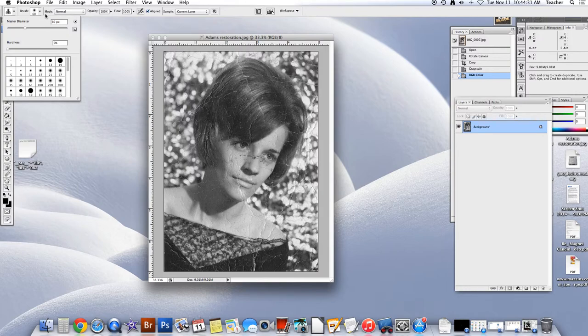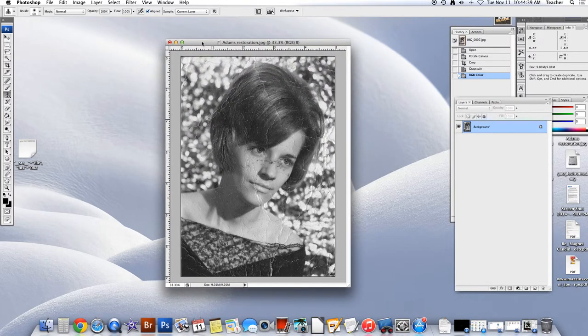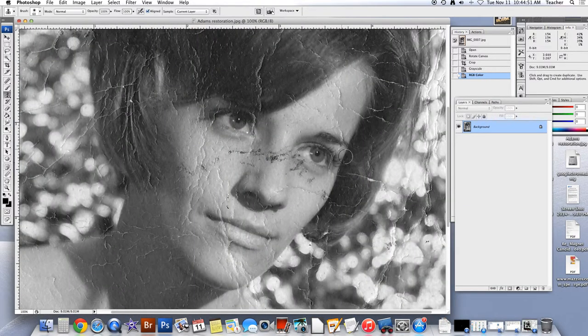If you've selected the brush, this is what your brush size should be and your hardness. Let's zoom in to a part of your image that needs to be repaired. Just to kind of get familiar with this, I want to show a funny little trick. I'm going to show you that you can actually change the size of your brush.